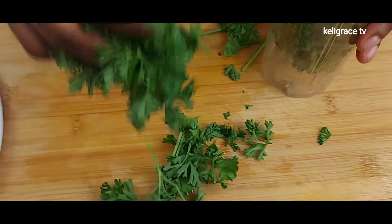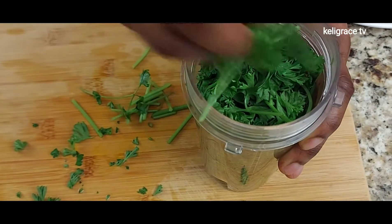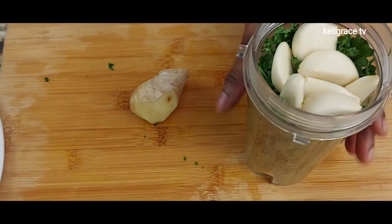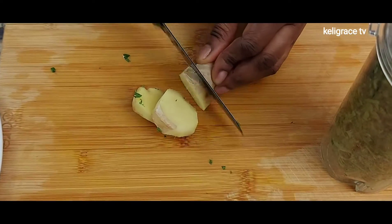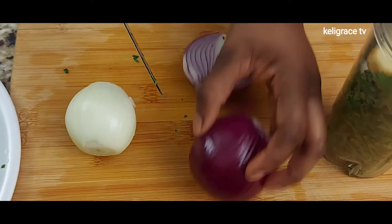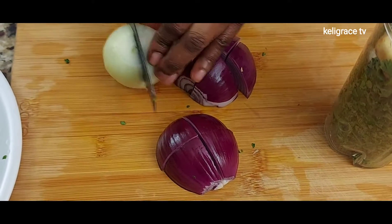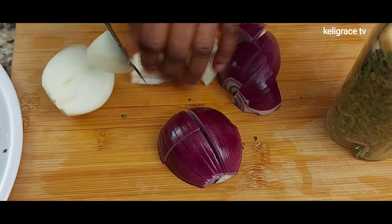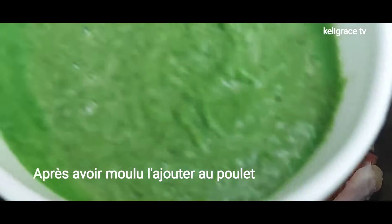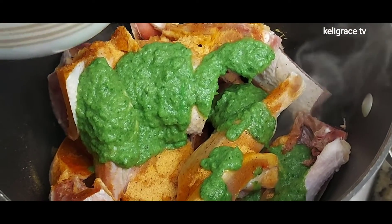As I clean and cut the parsley, as you are seeing here, I add it to my blending cup. Then I go ahead and add some garlic and some ginger. I try to cut them up, and then I add some onion — purple and white — and then go ahead and blend it all together. This is the result after blending.